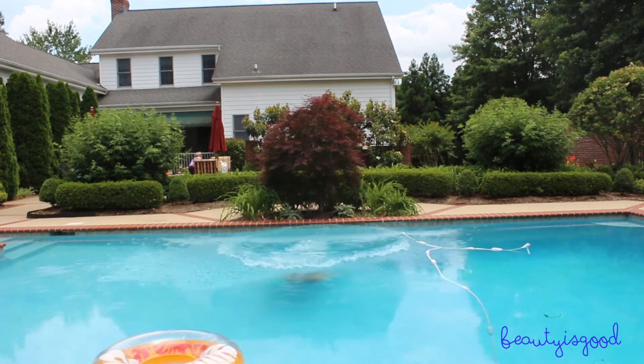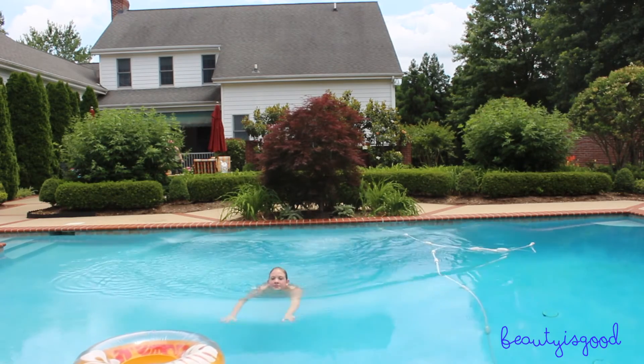And that's the completed makeup look. As you can see the makeup hasn't run at all — when I wipe under my eyes I didn't get anything. I hope this was helpful! That was my tutorial and my do's and don'ts for waterproof makeup. I hope you have a really fun summer and I'll see you all next time. Bye everyone!